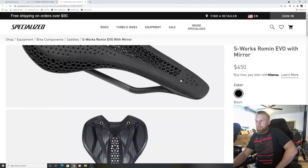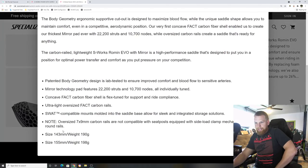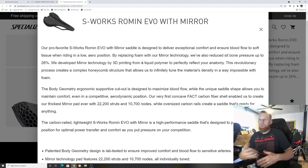They list the weights here: in size 143mm it weighs 190 grams, and in size 155mm it weighs 198 grams. These are heavier than their S-Works counterpart because the Mirror version has the extra material — 22,000 struts and 10,000 nodes — to accommodate the 3D printed structure.